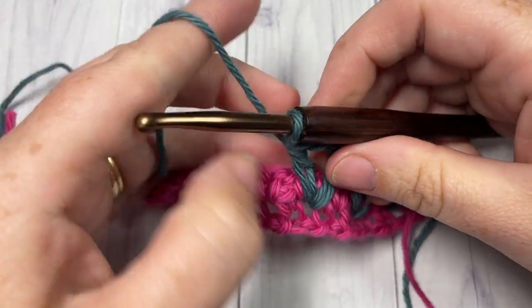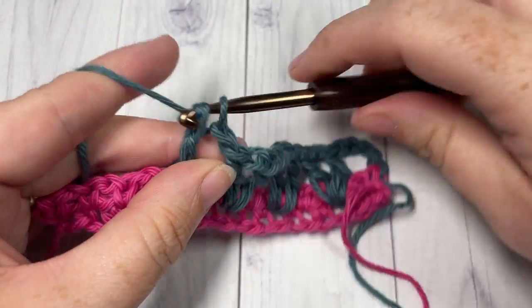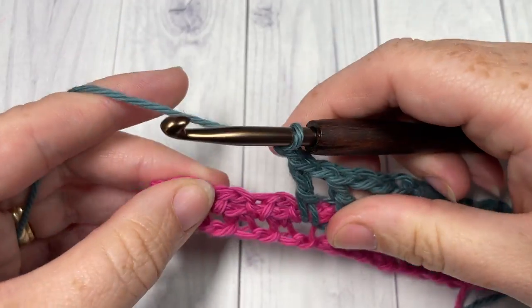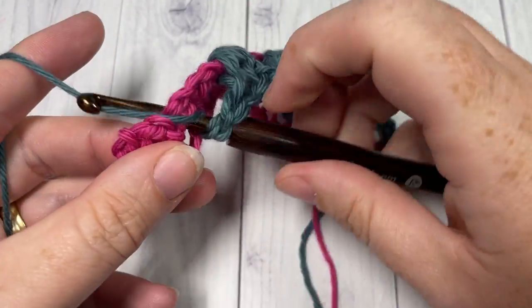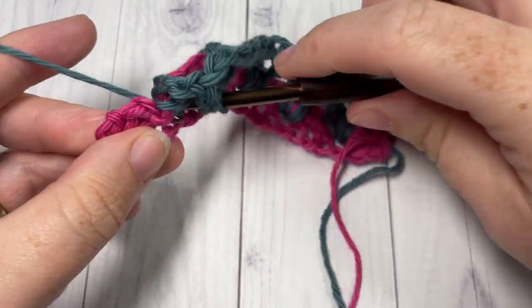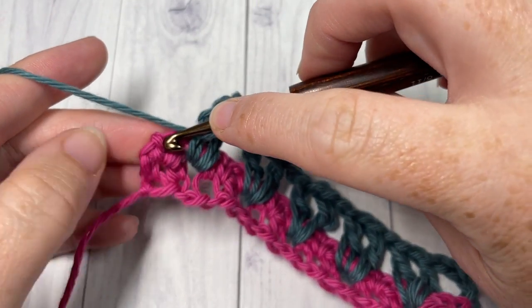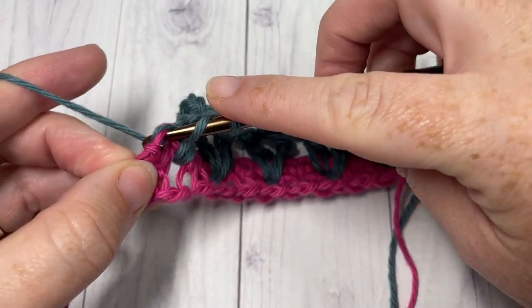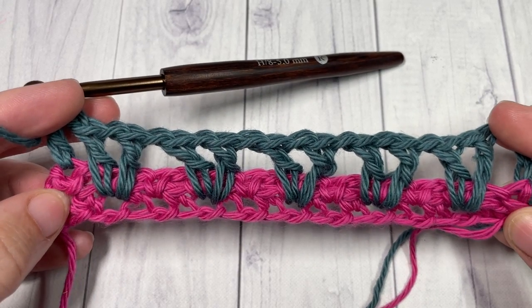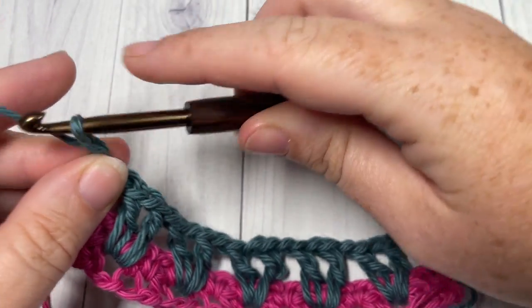Don't forget to chain one between each V-stitch. When you come to the end of the row, chain one, then double crochet into the top of that first single crochet stitch. Next, chain four and turn your work.